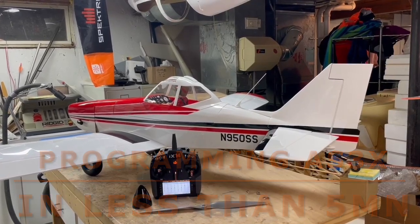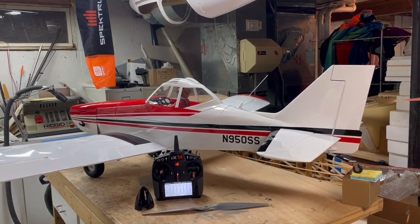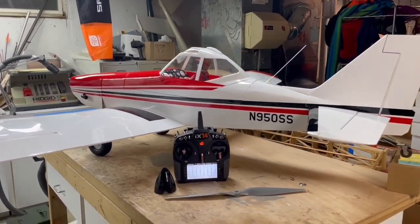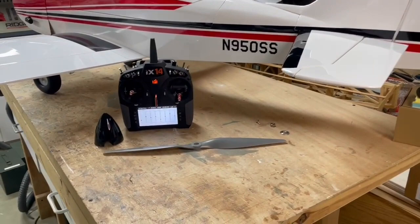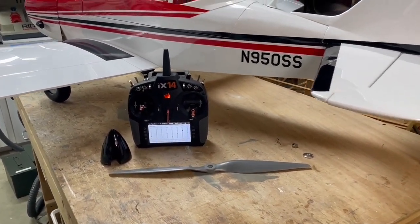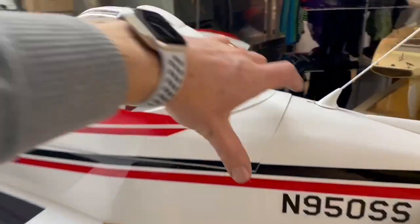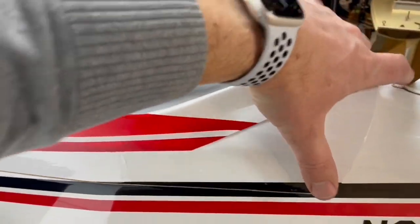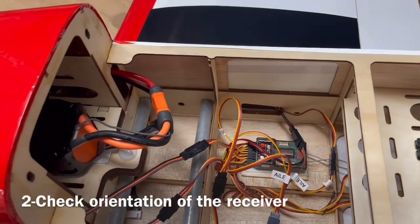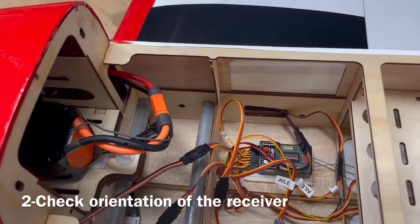The tail wheel is shimmed, so we're in flying condition. The propeller has been removed for safety reasons because I'm going to use the motor, and the receiver is in pin-forward condition.